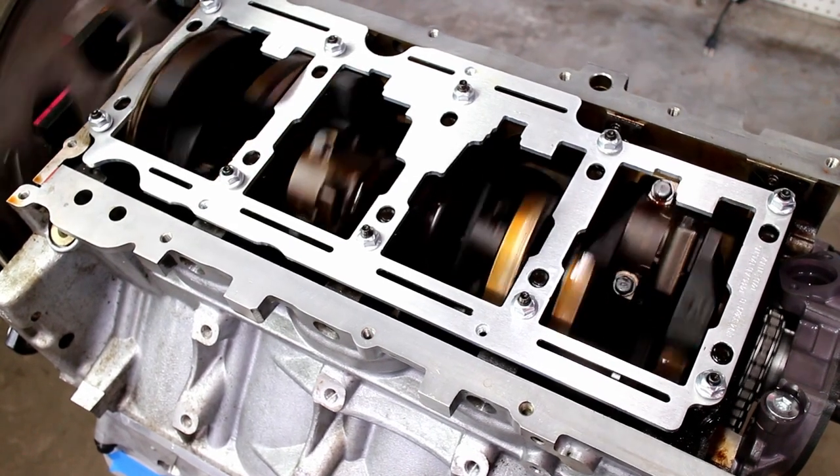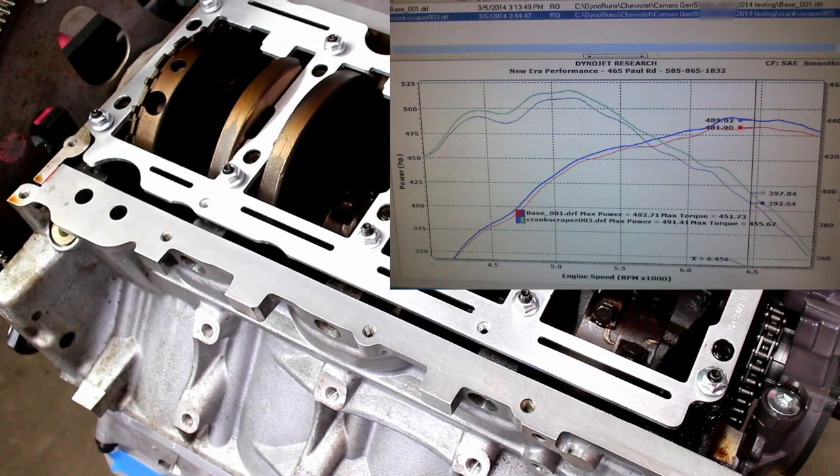This video covers installing a crank scraper on my LS1. Some dyno tests show that crank scrapers increase horsepower by about 1-2%.